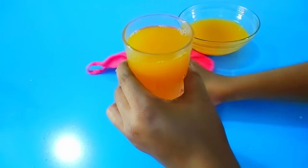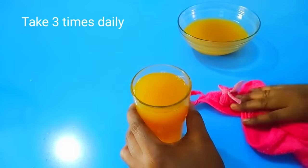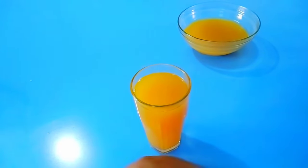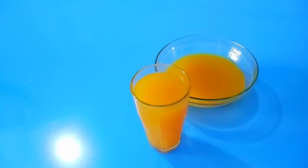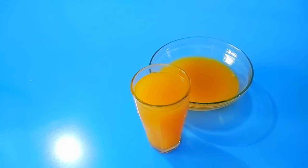Take one glass very early in the morning, one glass in the afternoon, and one glass at night — three times daily for best results. When preparing, increase the quantity of the ingredients and water so you make enough to store in a container in the refrigerator. This will bring back your period no matter how long it has been delayed and flush out all impurities and tissues from your system.